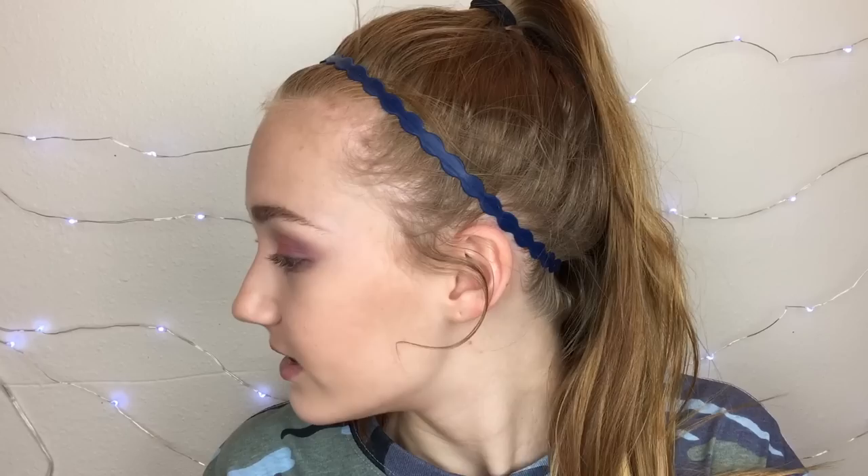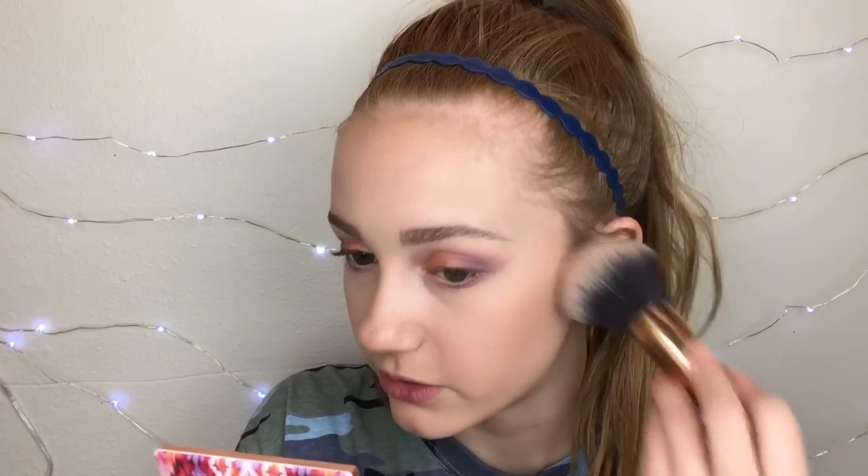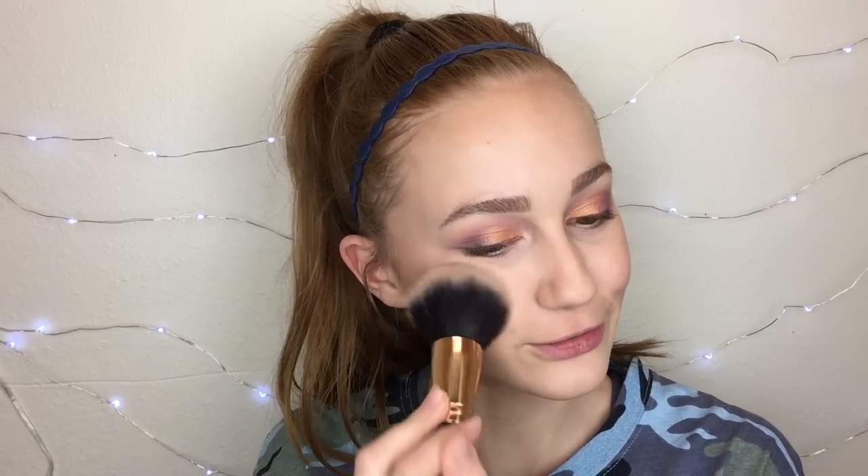Now I think we're on to blush. I'm using the Essence Satin Touch blush in the shade Satin Coral. I love this blush — I think it's a super good blush and it's really cheap. It lasts a really long time; I've used this a lot and the bumps are still there from when I got it. It's a super good blush if you're looking for a cheap one that will last.